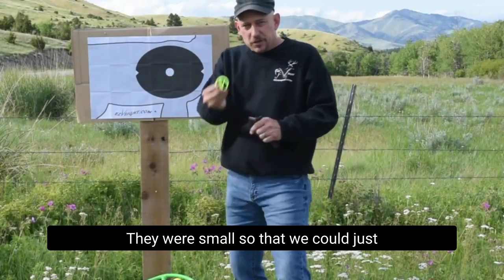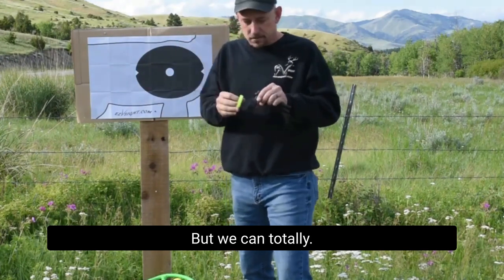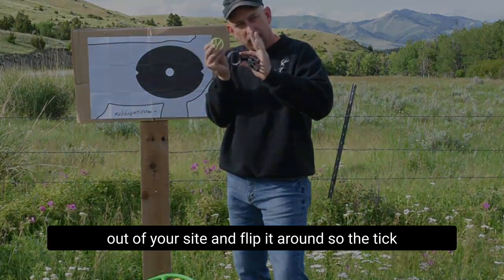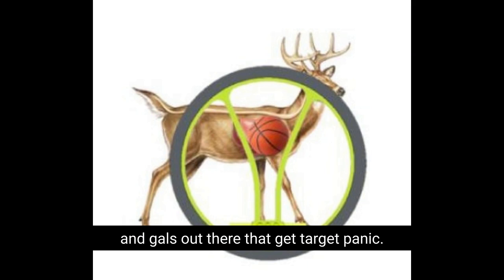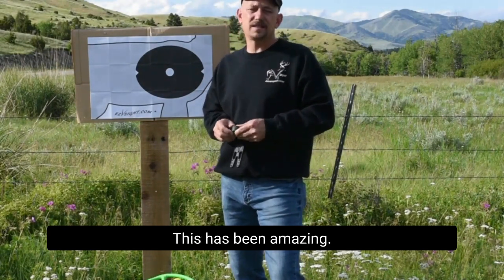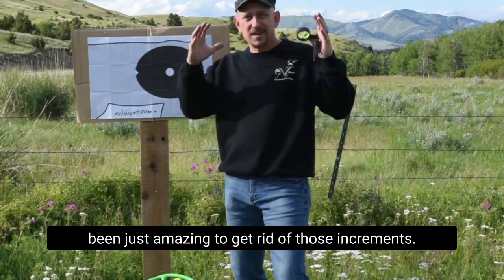They were small so that we could just shoot the V and ignore the tick marks. But once you're done sighting in your 20, 30, 40, snap it out of your sight and flip it around so the tick marks are not facing you whatsoever — especially for a lot of guys and gals out there that get target panic. I absolutely recommend you start this way. Just get rid of the marks. This has been amazing.